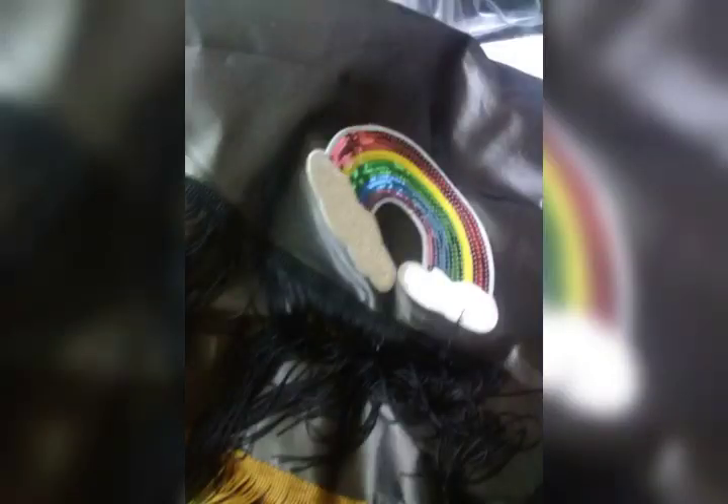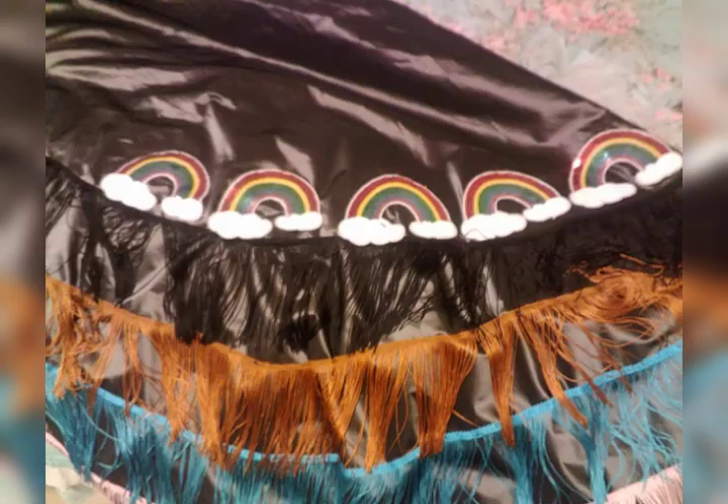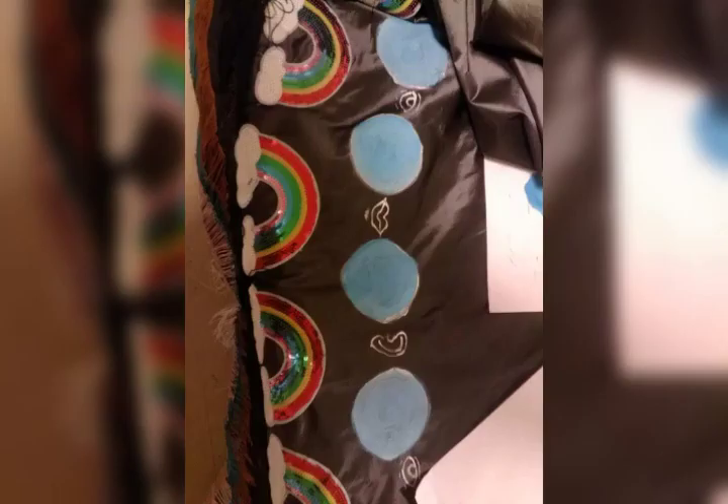Next was the rainbow, which was part of the pride flag. We did these in a border with little rainbows. Quite pretty.